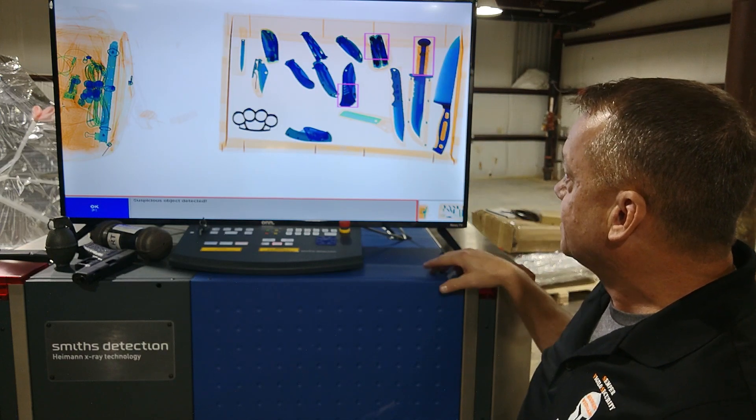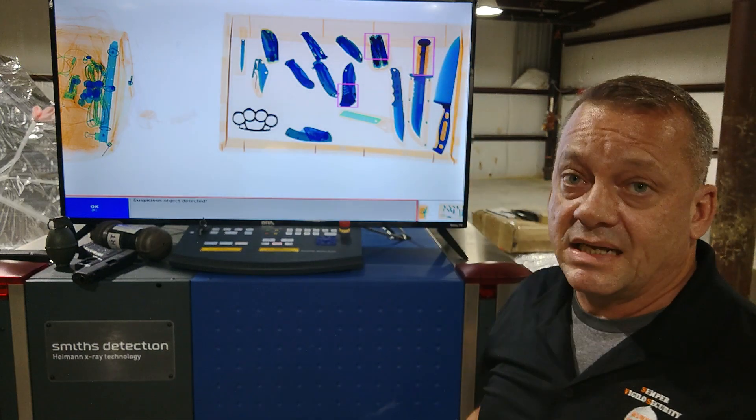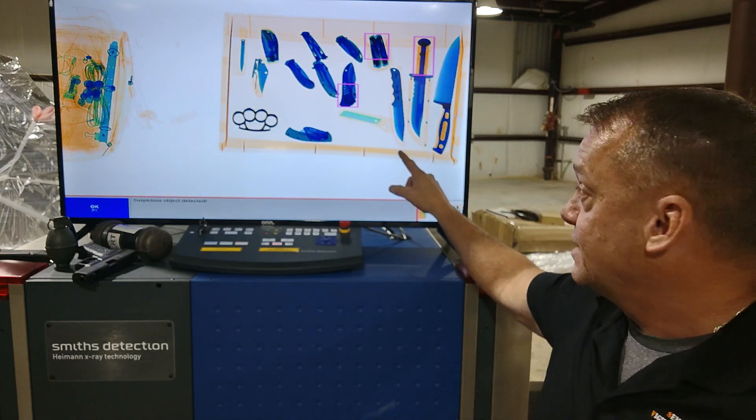This one is a United States Marine Corps KABAR fighting knife. The back hilt portion of the blade has a lot of metal, and this was actually able to trigger an alarm. Again, this is a very large knife. The one below it is a boot knife, and you can see we got no alarm on that one.